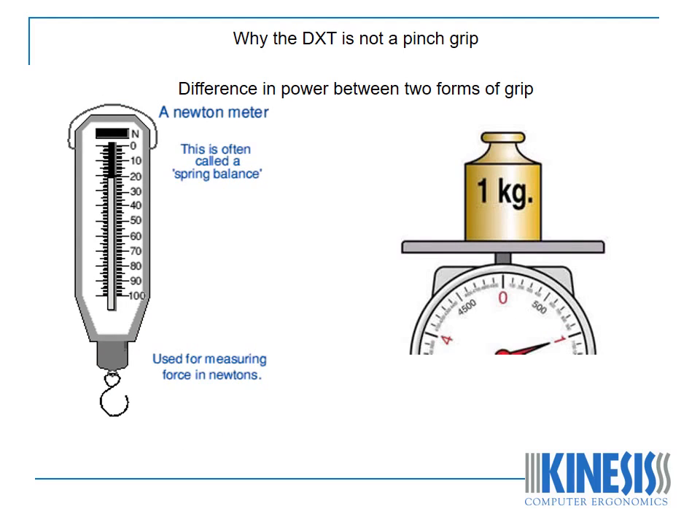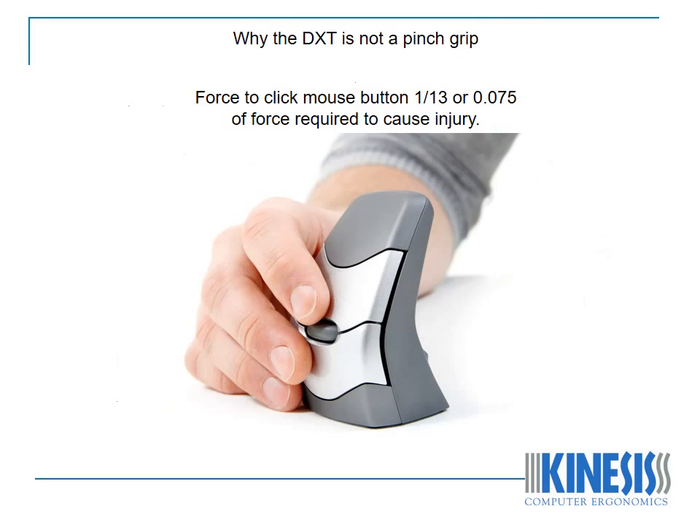To illustrate the difference in power between the two forms of grip, the threshold at which damage appears to occur is 10 newtons, which is just over 1 kilogram. The force to click a mouse button is generally of the order of 75 grams, which is 1/13th, or 0.075 of the threshold force required to cause damage.